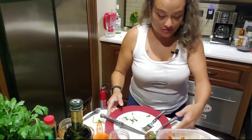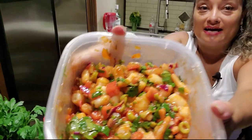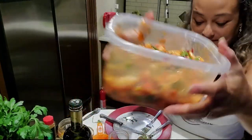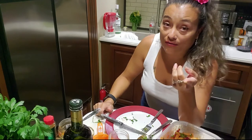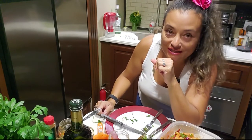Alright you guys, there's the verdict — that is all you need to do. After you mix it, that's what it's gonna look like. Now we are going to cut up our avocados, and we're going to be tasting some of it tonight — I'll show you what that looks like.